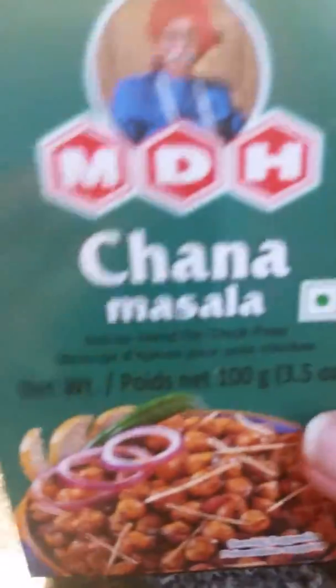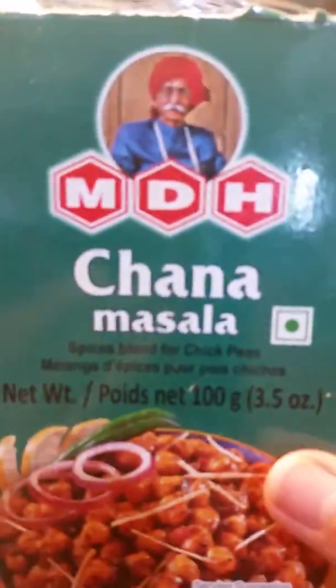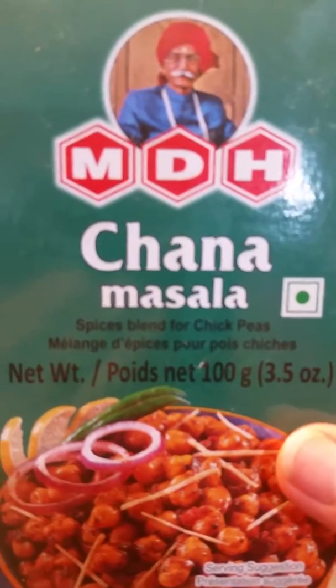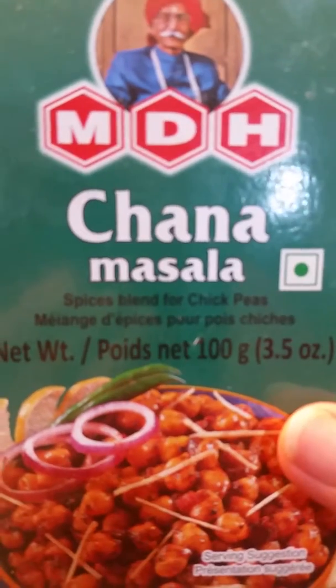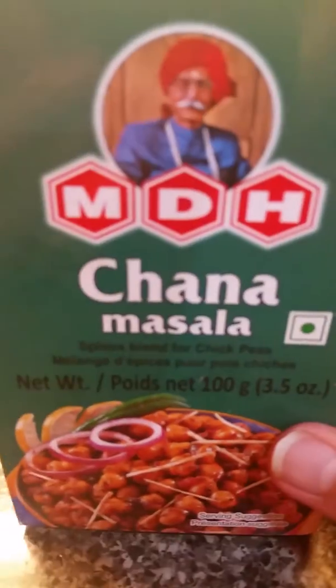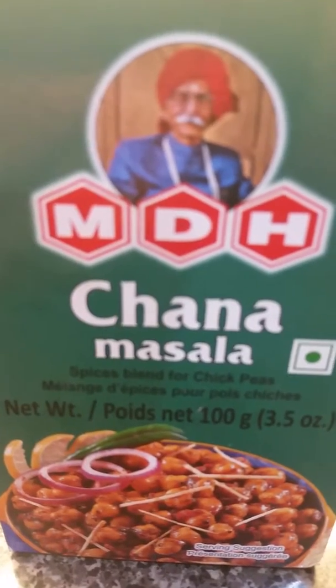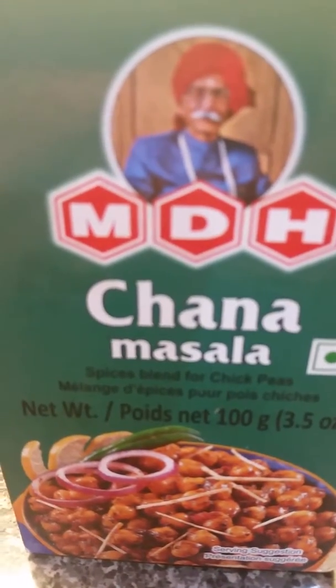This has really great taste, so if you add it to your chana you will be very happy and amazed by the taste. Please try that and let me know if it works for you — it's really cheap and available in any Indian store. Thank you so much, bye now.